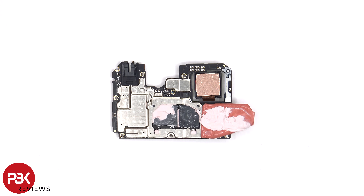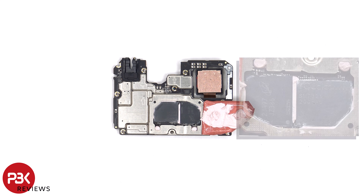Once the copper tape is peeled back, we can see more thermal paste on top of the RAM and processor. Here is a better look with the thermal paste removed.